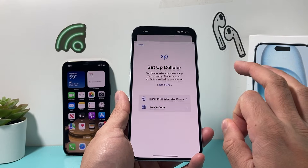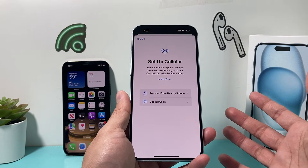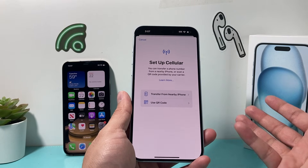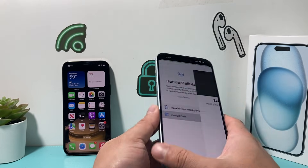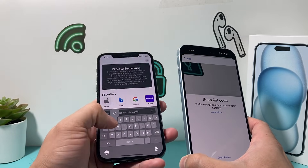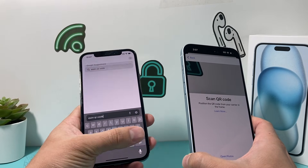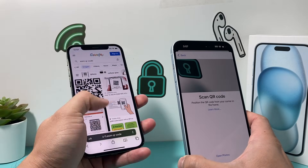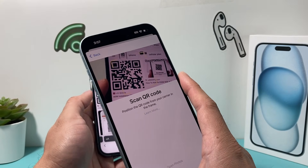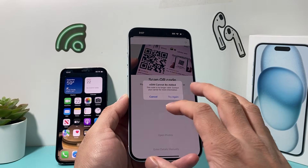You can click on this and there are a couple of ways to add it. If you have another device that you are moving your eSIM service over, you can use the first option and bring that phone close by. Or if you have a carrier providing your eSIM, you can use the QR code that your provider will email or send to you, and scan it. The QR code is unique to your carrier, so whatever code you see as an example here won't work, but yours will be individually coded.